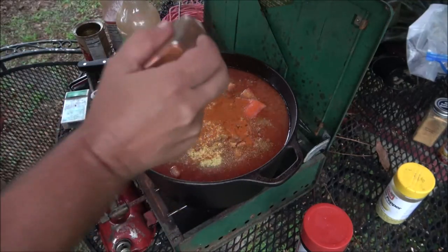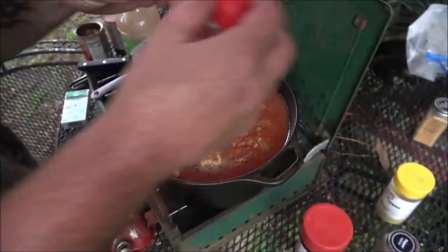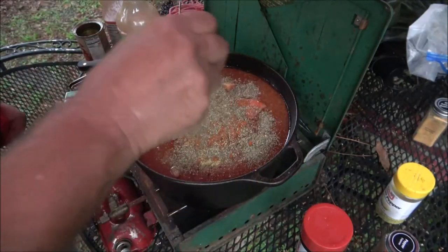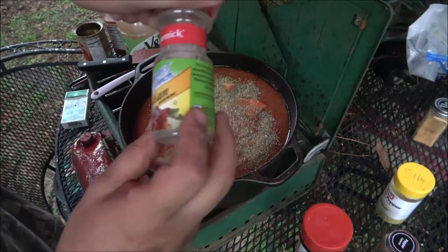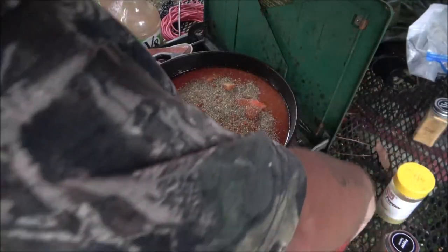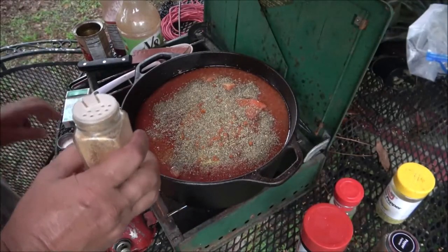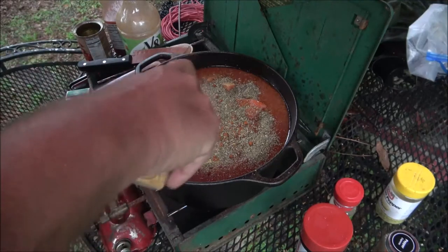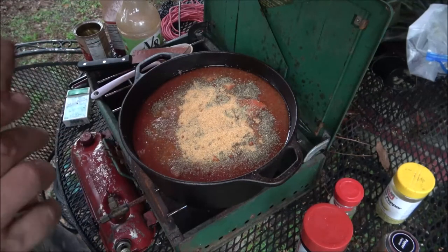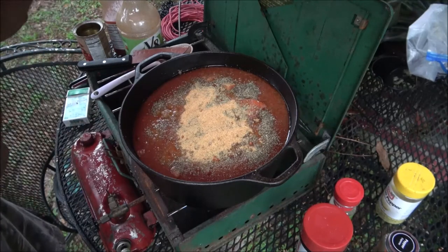Now we're going to put some cayenne pepper in - oh yeah, there we go. I don't have any chili powder, but I'm putting in some McCormick Perfect Pinch Italian seasoning - just the rest of the bottle. Buy the cheapest stuff you can get. Now this is the good stuff - Zatarain's crab boil - it really kicks it up a notch. Doesn't take a lot. When I say crab boil, a lot of people think I'm saying crab oil, but I'm saying crab boil.